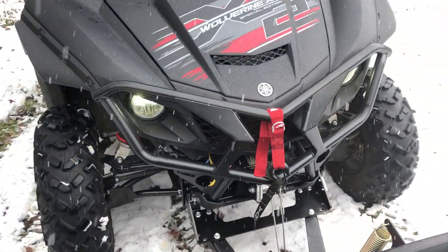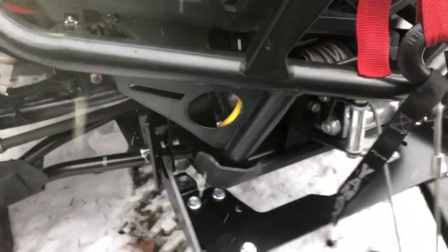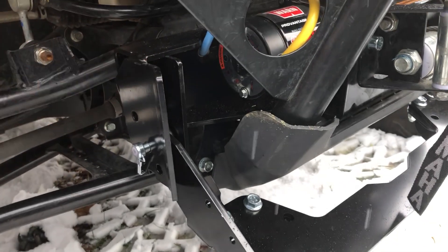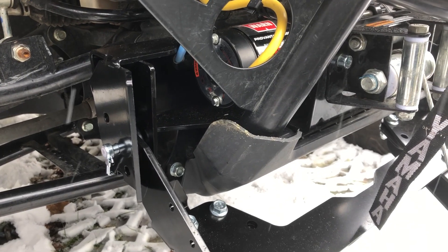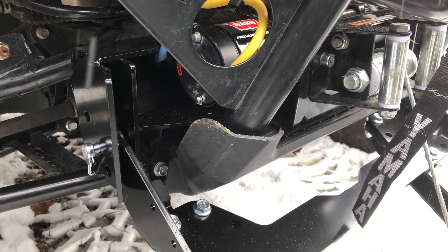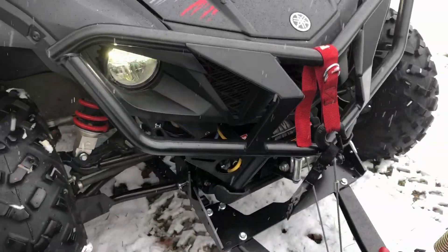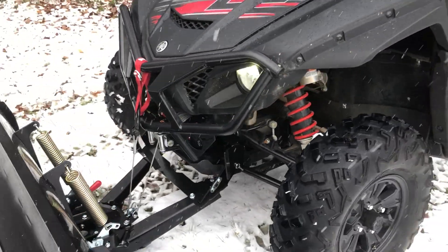I'm eager to try it out. I really like the mounting system on the Wolverine X2. You can see right in here — this is the mount and it just clips in here, so I'll never have to take this mount off. Even in the summertime when I go trail riding, the mount can just stay there. It'll add a little bit of extra protection for the a-arms, so it's a really quick, easy install and removal process for this plow system on the X2.